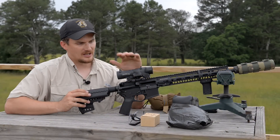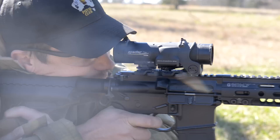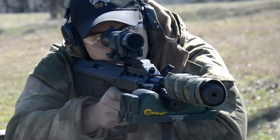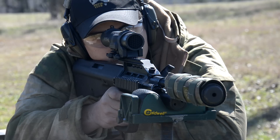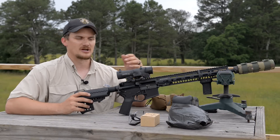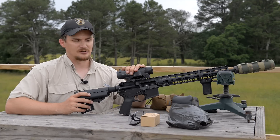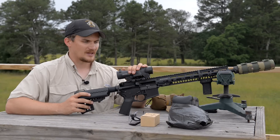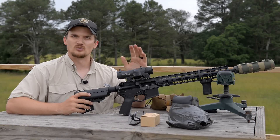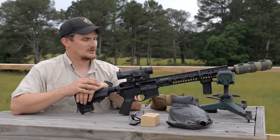Hope you guys enjoyed this look at the ELCAN Spectre DRs — really awesome optics. They are a niche optic and an expensive piece of glass, but their true home is on something like a bullpup, with the rapid capability of going from single power to four power for longer range shots. The stadia in the reticle is graduated for a 16-inch or 14.5-inch carbine with military ammo — hard to beat for a life-and-liberty rig or a military/law enforcement truck gun. ELCAN has been around a long time with a very positive track record. Stay tuned, there's a lot more stuff on the way.